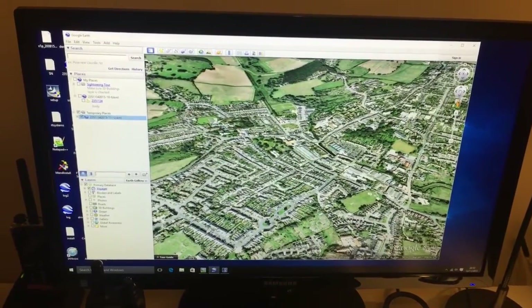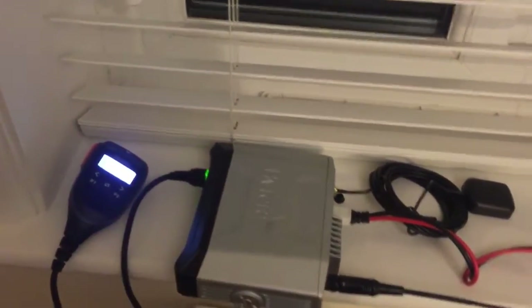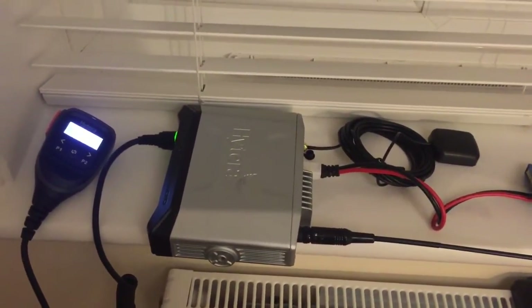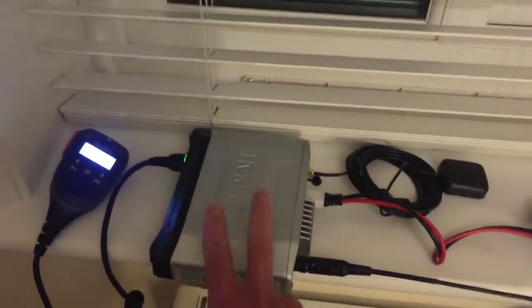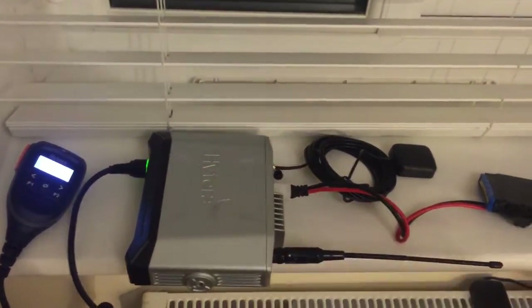We're going to get this installed in the car — it is the mobile radio I use for other things — and test out the range of transmission. An interesting thing about beacons is that you have to set up your beacon in the CPS to send to a specific radio ID.